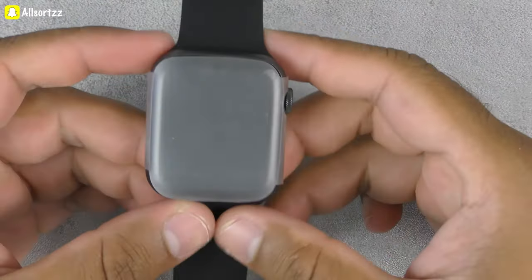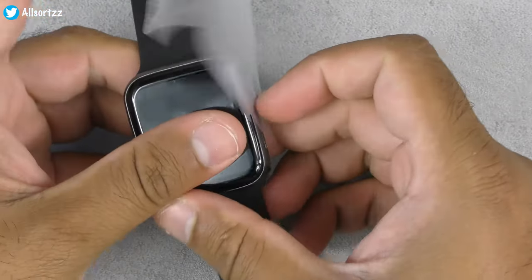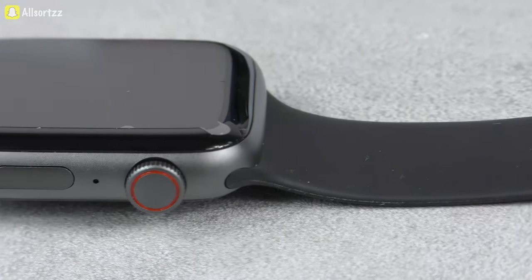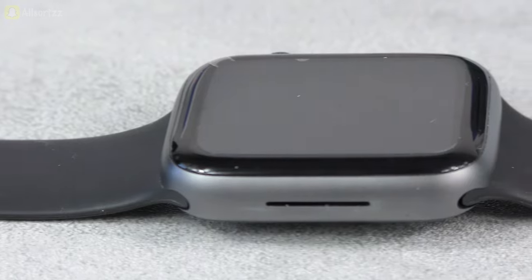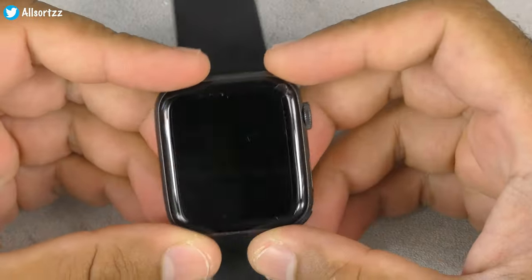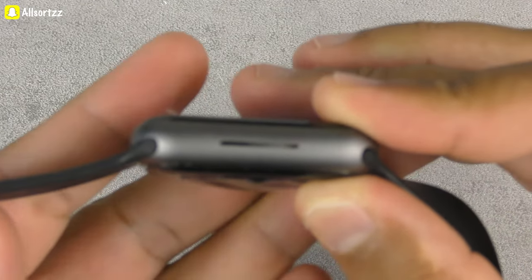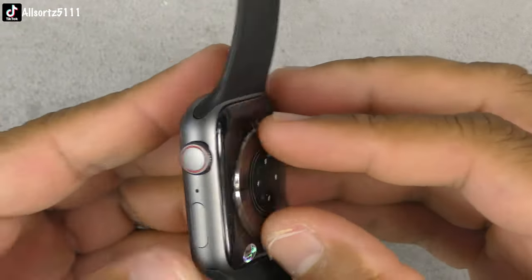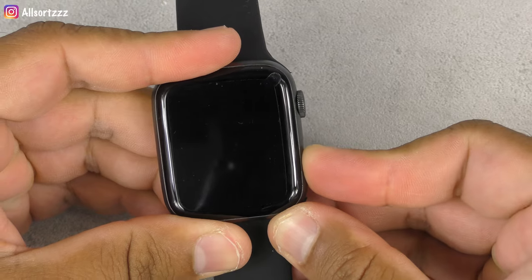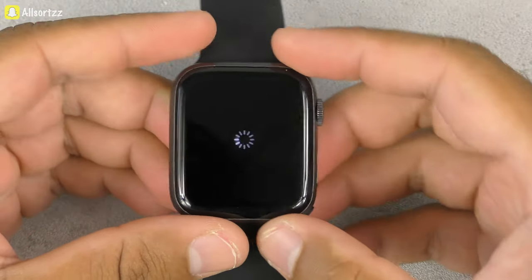Here we have it — this is a 45mm Series 7 smartwatch. Let's take off the plastic and see what it's like. As you can see with the design, it's pretty much similar to the Series 7. It's got a one-slip but about three quarters of it is a fake blocked-off section. Another difference is it hasn't got push buttons to remove the watch band — they just slide straight on and off. It also has a screen protector which we'll take off now.